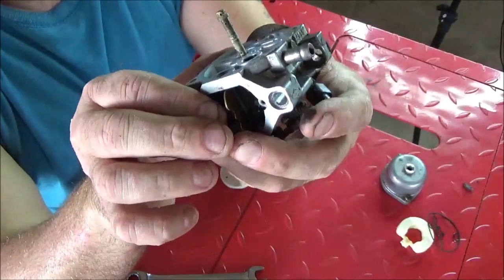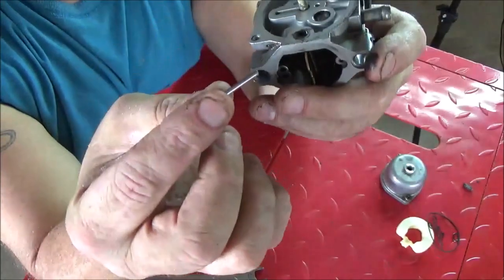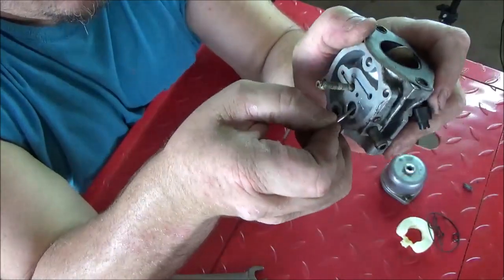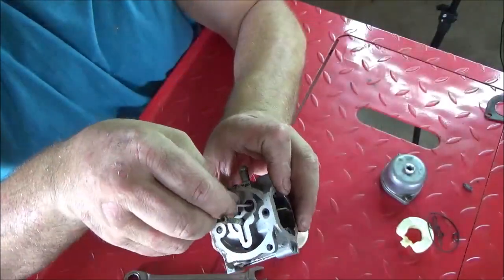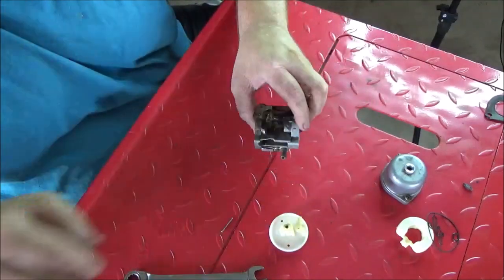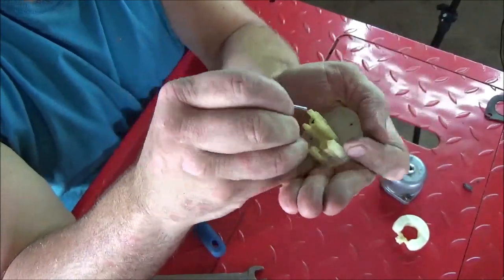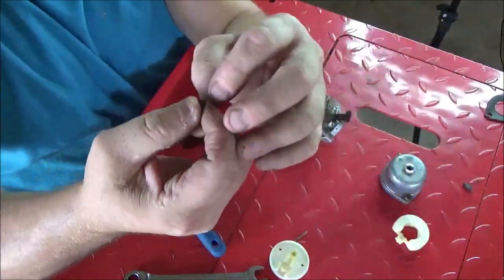Throw that gasket away because you're not going to reuse it. I like to take the float pin and get it right up underneath the gasket and pop this one out. Using your float pin again, you can push out the main jet - cup it in your hand and push it down, and the main jet will come right out.